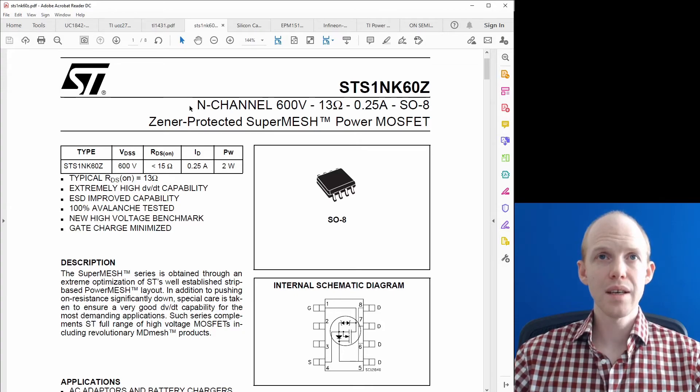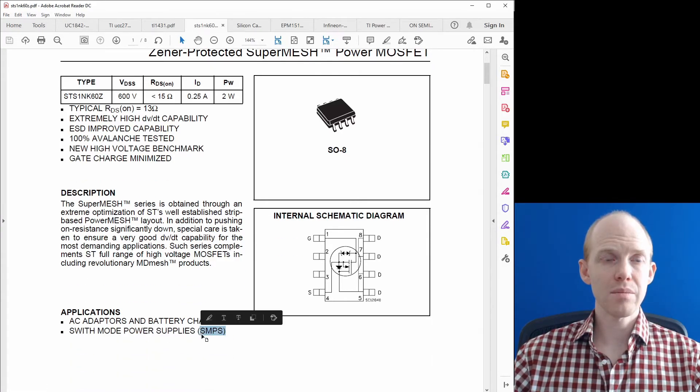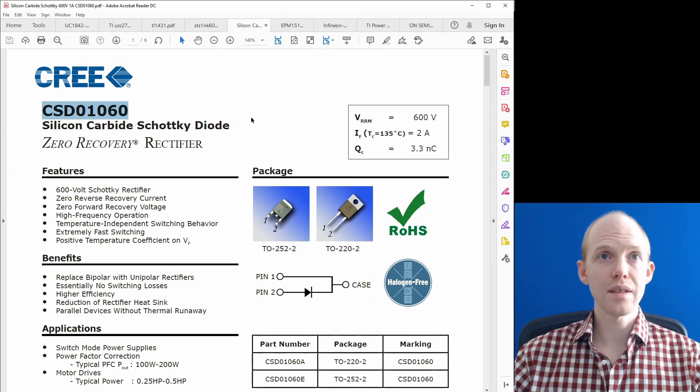For the main MOSFET, I found one from an app note that looks pretty good — rated 600 volts, giving plenty of margin above 400 V. It's designed for switch-mode power supplies and includes an extra diode in parallel with the body diode plus zener gate protection against spikes. For the rectifier diode, I'm going to try a silicon carbide Schottky diode — rated 600 V with zero reverse recovery. The package has a back thermal pad which will be harder for hand soldering but good for thermal dissipation.